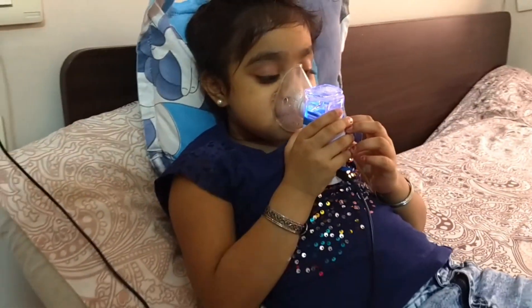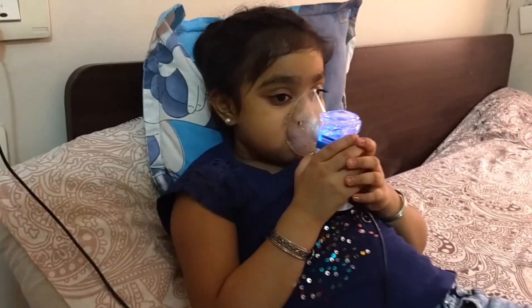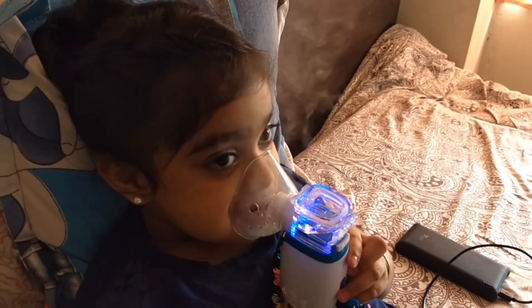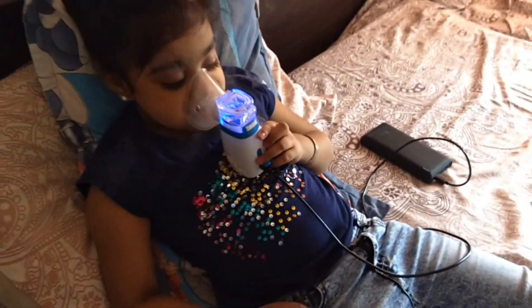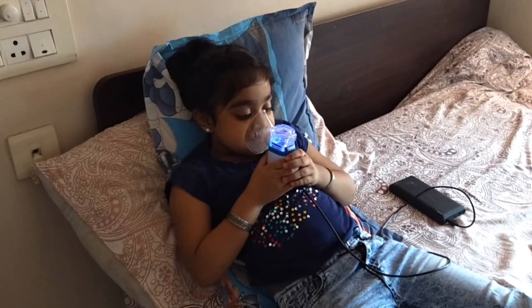Can you see the blue light? If medicine is there in the chamber, it will glow blue. It will also automatically switch off after completing the medicine. I have connected it to my power bank, because I am not recommending it directly connected to the AC power socket. Thanks for watching my video — see you next time.